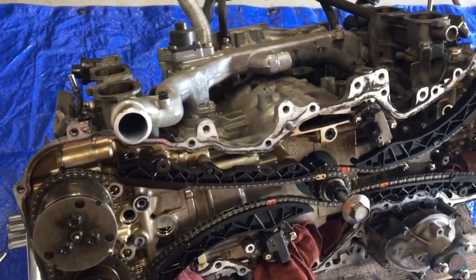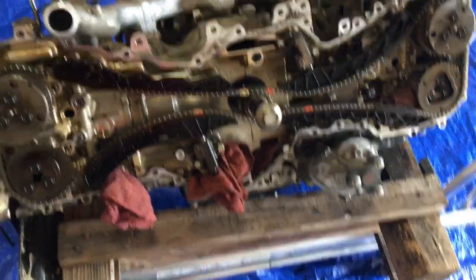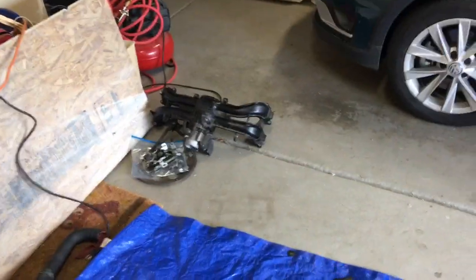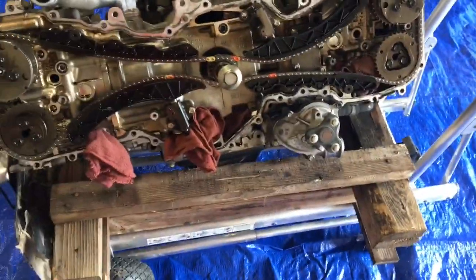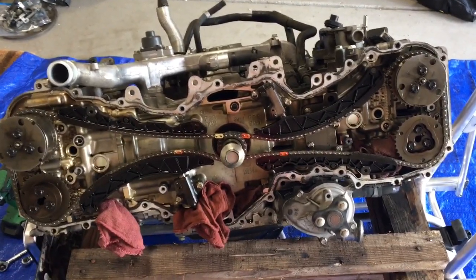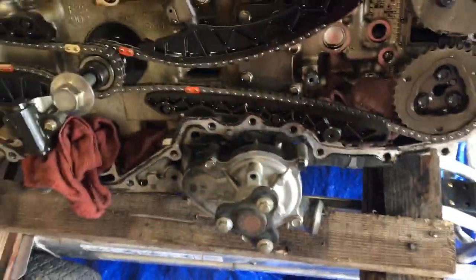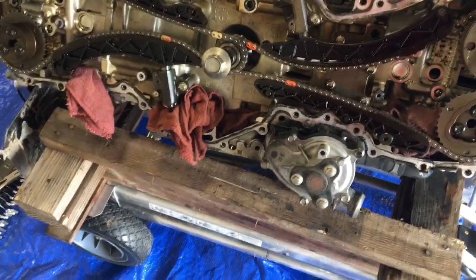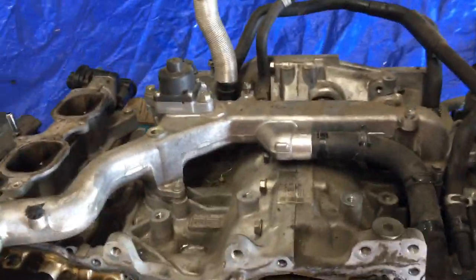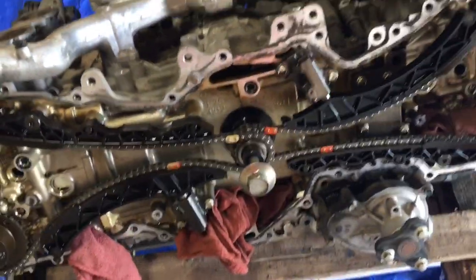Right off the bat I took off the timing chain cover, which had tons of bolts and RTV. I took off the exhaust manifold already, as well as the alternator, power steering pump, and everything else I needed to put back on the new engine — they're all in the car at the moment. Here we've got the water pump, and I'm just going to start unscrewing a bunch of stuff, taking the hoses off and getting it down to the short block.